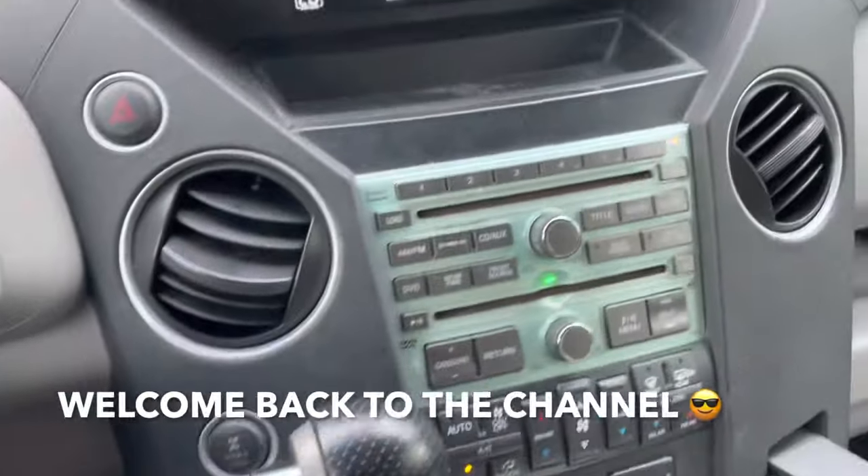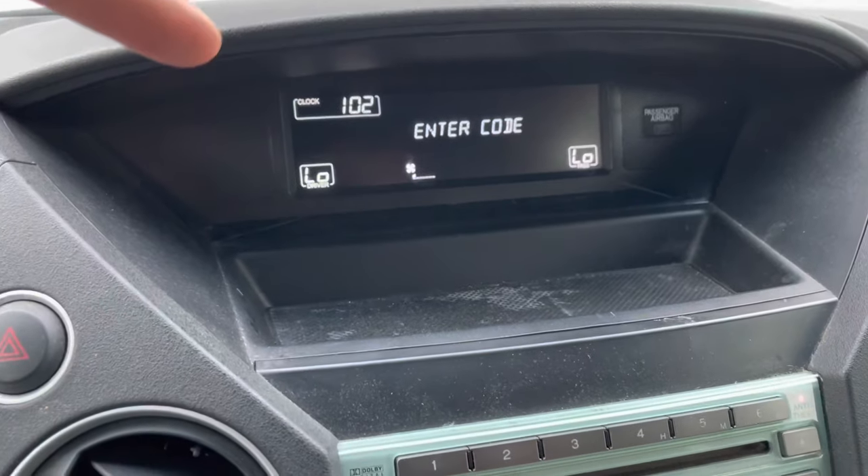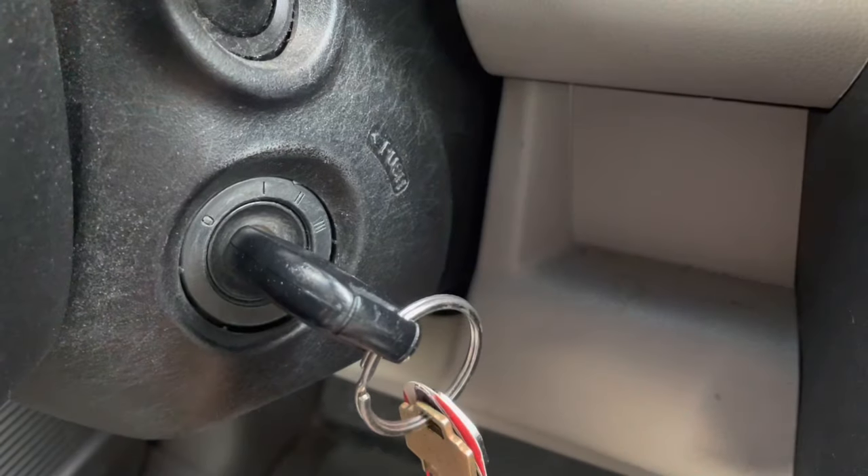Hey guys, welcome back to Fixing It. Today I'm going to show you what to do if you turn on your radio and it's asking for a security code that you don't have.